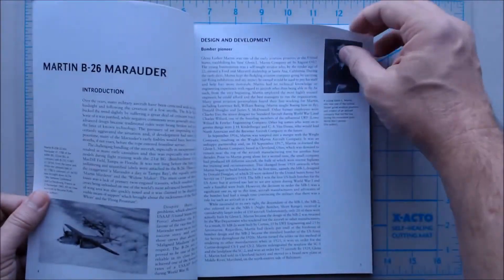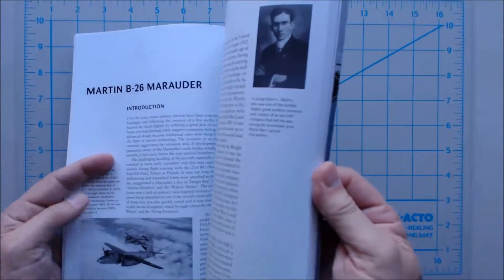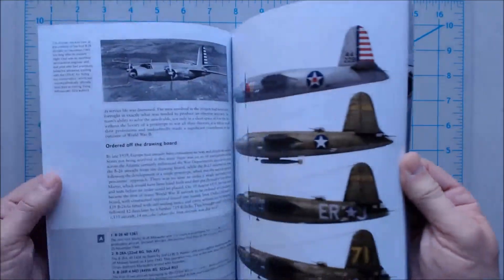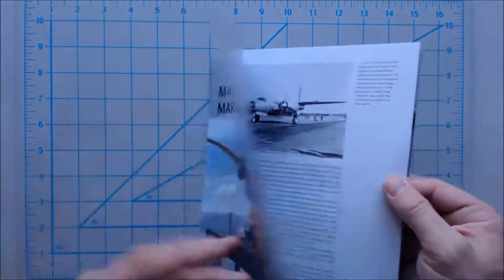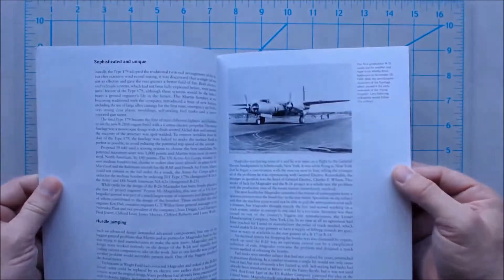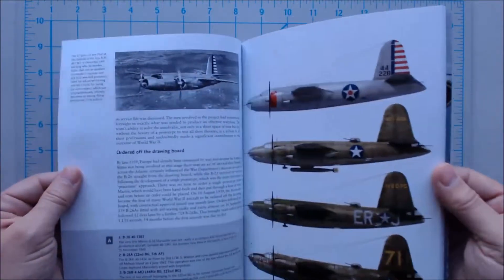You can just kind of flip through here and take a look. There's obviously lots of information on the initial development of the B-26 and how it got kind of a bad name early on, but it was somewhat not warranted.